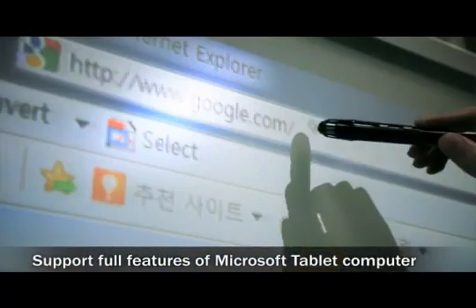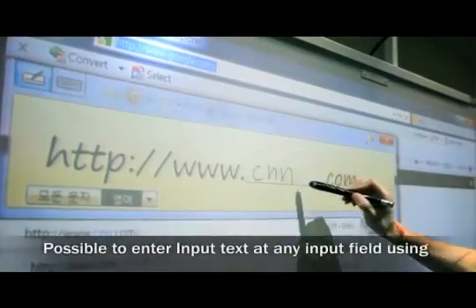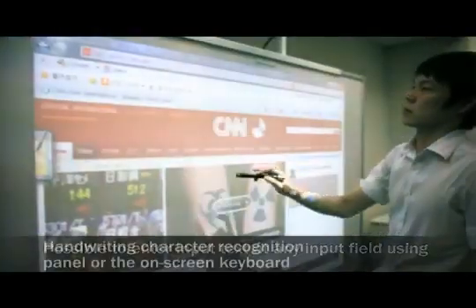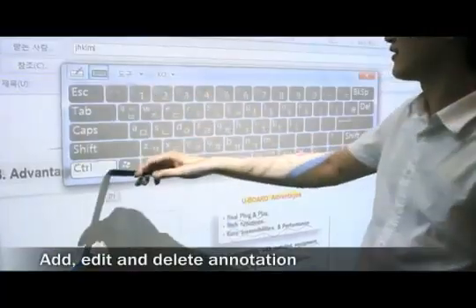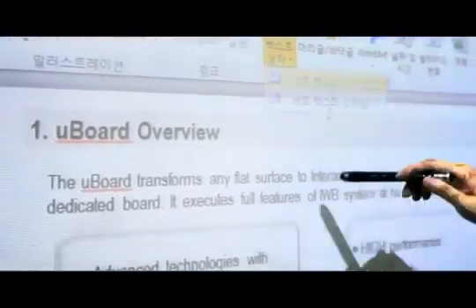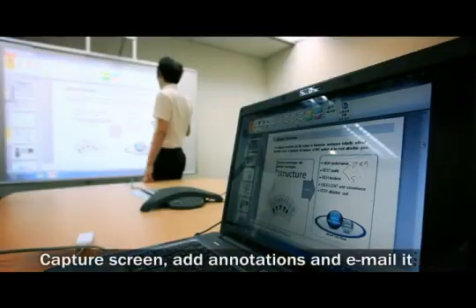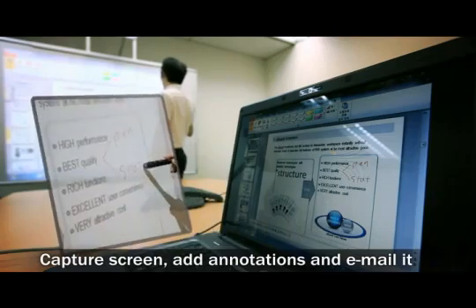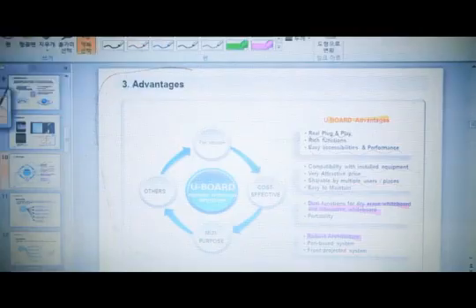Among its rich functions, the most surprising is support for full features of Microsoft tablet computer, which makes it possible to use the character recognition panel or the on-screen keyboard at any input field without any special software. Of course, you can add, change, and delete annotations in any Microsoft Office document or journal note with only MS software functions. All of these excellent functions are possible because the U-Board activates all tablet features automatically.